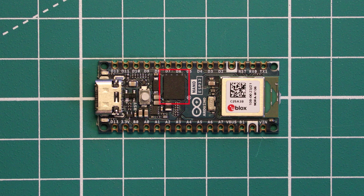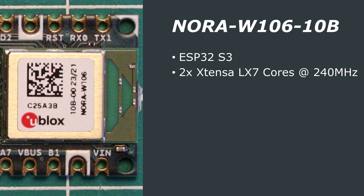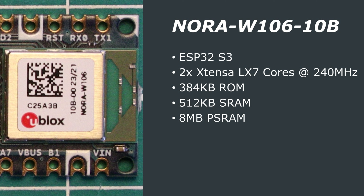There is 16MB or 128MB of external flash storage on this board, which supports the NORA-W10610B module from u-blox. This module contains an ESP32-S3 SoC and an onboard antenna. The ESP32-S3 is a dual-core Xtensa 32-bit microcontroller clocked up to 240MHz. It has 384KB of ROM, 512KB of SRAM, and the u-blox module has 8MB of onboard PSRAM. There is no on-chip flash storage, which is why there's an external flash chip on the board.